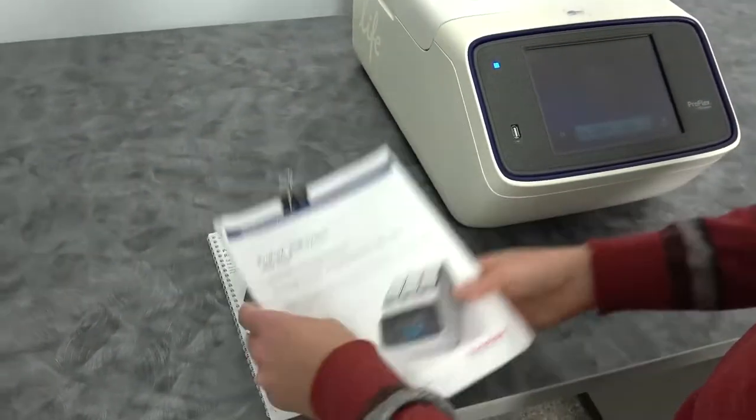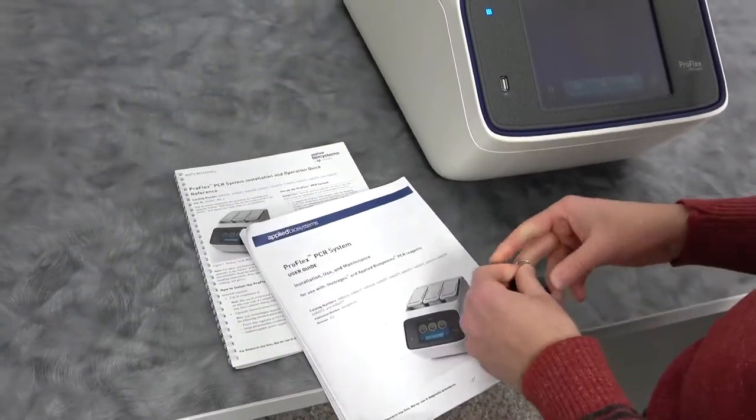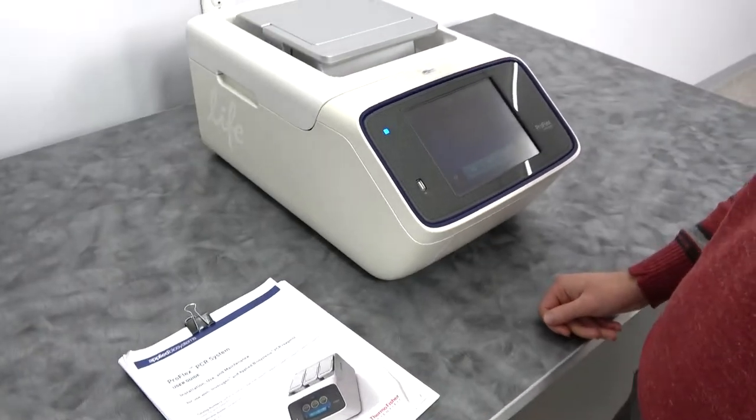There's also a little user guide, which we've printed double-sided. You're going to want to remove the clip when you use it. Actually, I don't think we printed this — it came this way — but it's handy to have around. Nobody has to look up on the computer. Sometimes paper is just better.